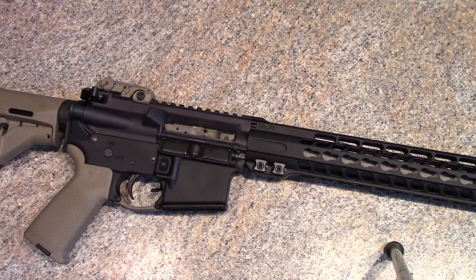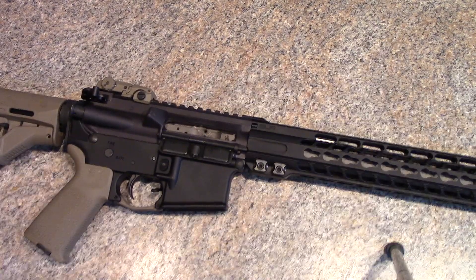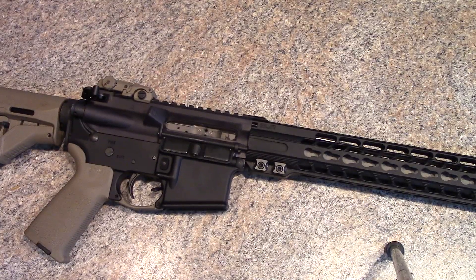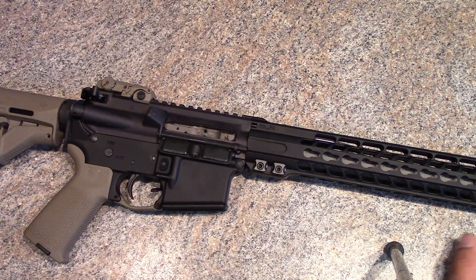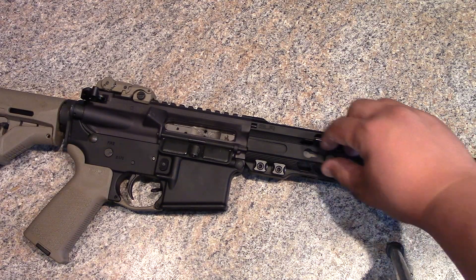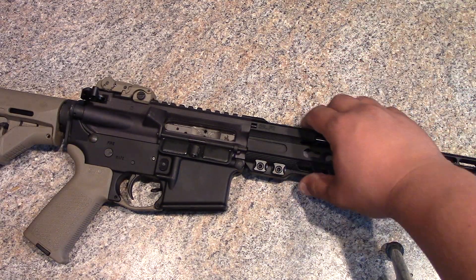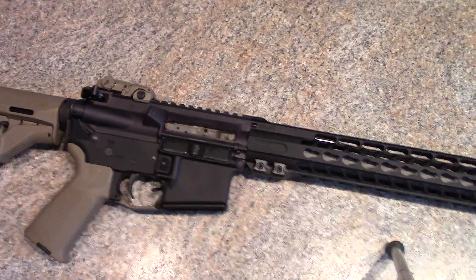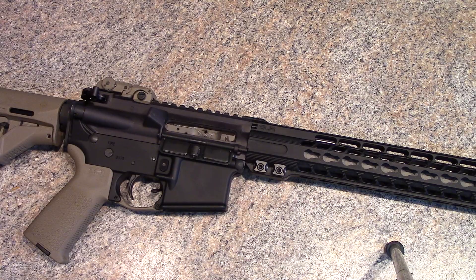Function-wise, it's beautiful — super smooth, low recoil, nice balance. These SLR Rifle Works handguards are super light, especially the ultralight version with no picatinny on it. It's all set up for keymod accessories, and you can obviously keymod in some picatinny sections if you want them.